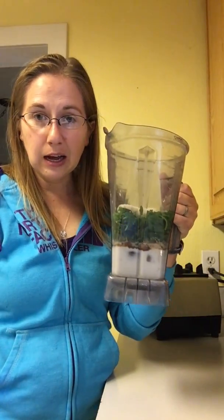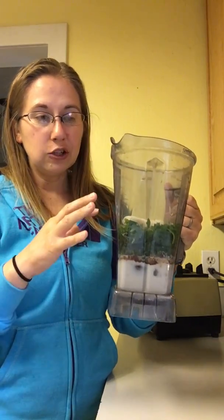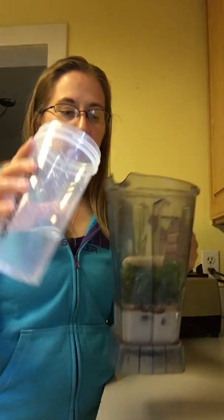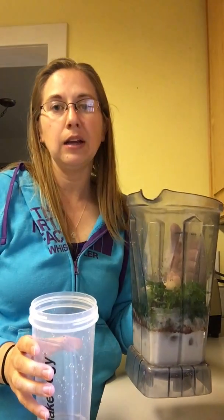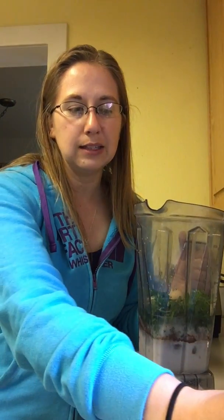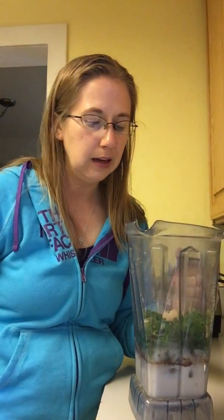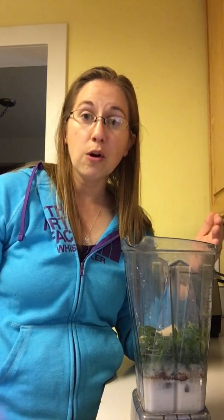I only put in a cup of fluid and you'll notice that I've got a lot more in here than just that. So I'm going to add a little bit more water just to bring it up. I want the consistency to end up being like a thin milkshake — not one that you can't suck up in a straw. You want it to be easy to drink. I always start with less water and then as I'm blending I'll add a little bit more until I see really good motion in the blender.